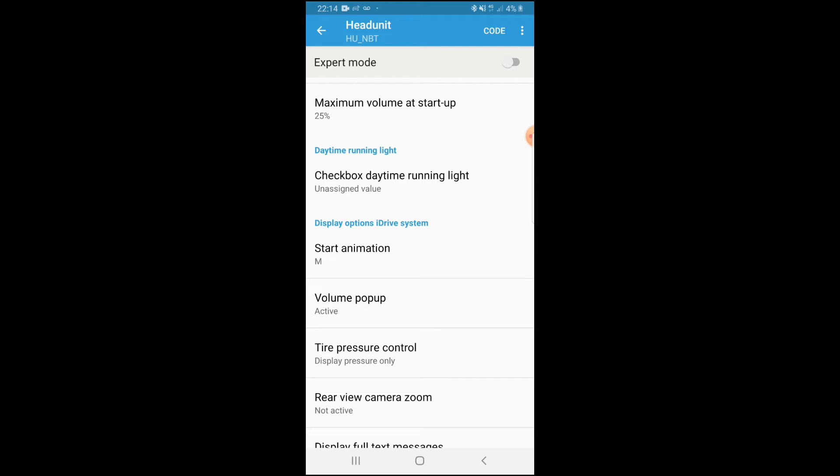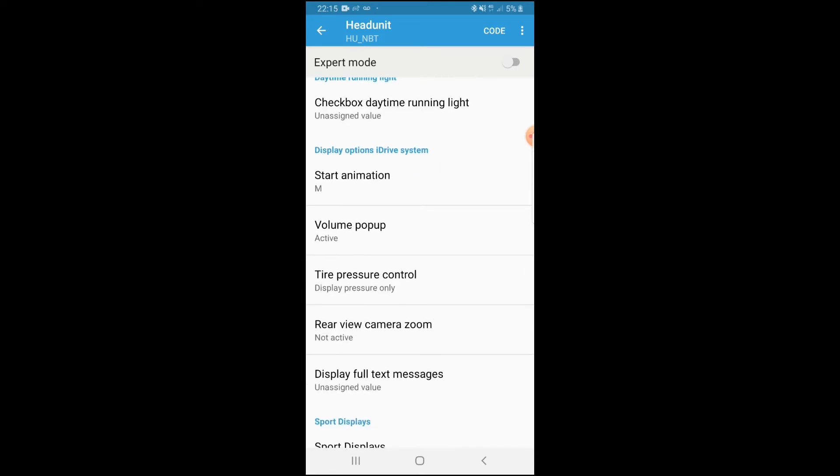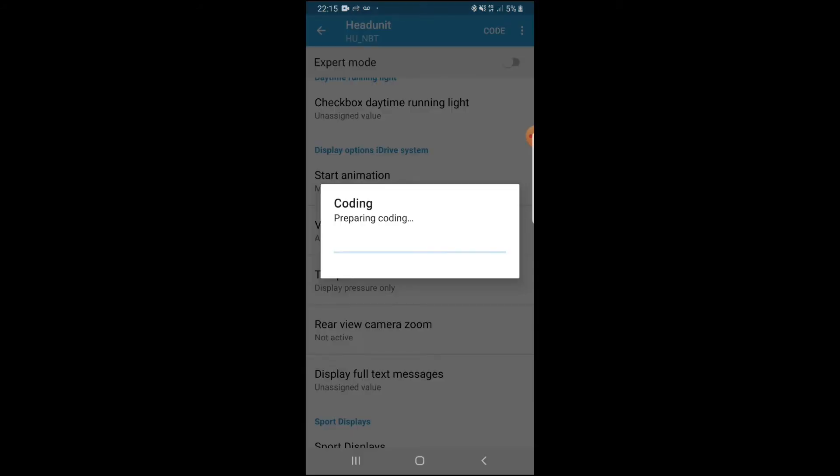Select M for M Sport and hit OK. Once you do that, hit 'Code' in the top right corner. Once you hit code, it will start coding and the M Sport animation will appear in the iDrive. So we went down to start animations and selected M — hit OK, then up in the right corner hit Code. We're just going to let it do its thing and start coding.